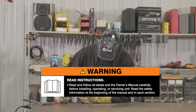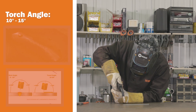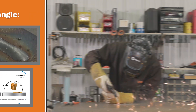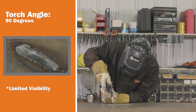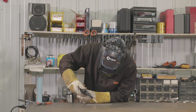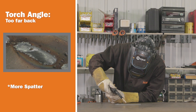Always read and follow all labels and the owner's manual. For your torch angle, you want to make sure you start out with your torch at 90 degrees away from you and then about 10 to 15 degrees back. Now if your torch is too straight at 90 degrees and you don't tilt it back, you're not going to be able to see where you're welding. Also, if your torch is tilted too far back, you're going to lose your shielding gas coverage and more than likely get a very spattery weld or porosity in your weld.